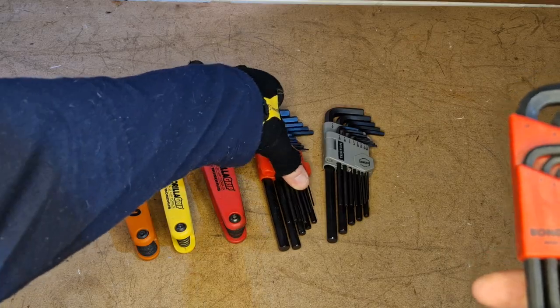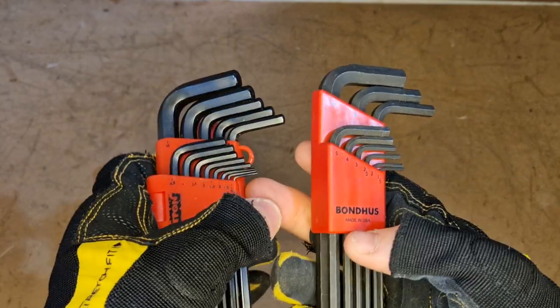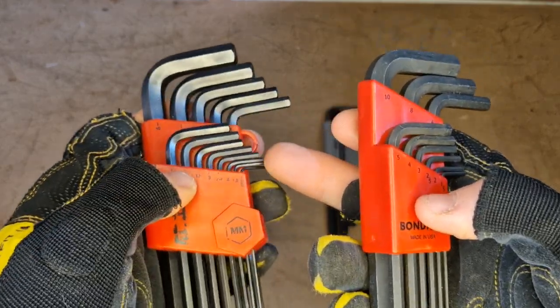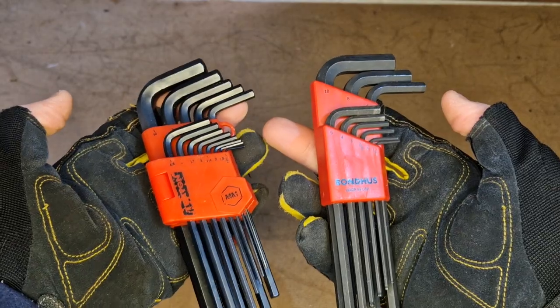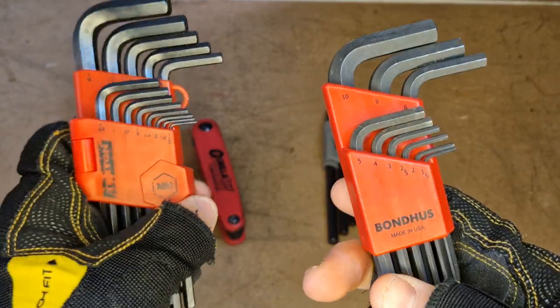Between the Bondus and the Tecton, how do they compare? You can see straight away that the Tecton's got a lot more keys — there's a lot less jumps in sizes. In particular with the small sizes, you get a really nice range, so you're not going to be left out in the cold if you've got anything in between, like you have with the Bondus. It's definitely got an advantage for that.